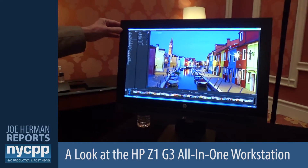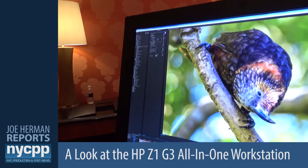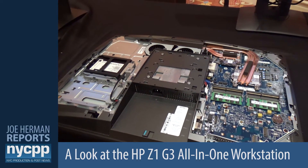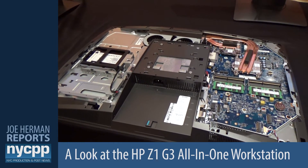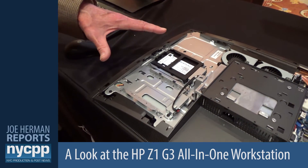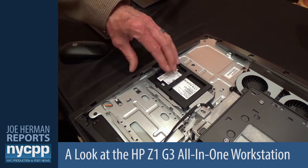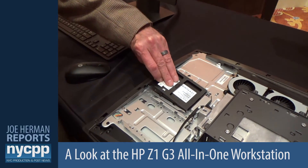We integrate wireless networking in the system. If you want to take a look at the inside of the platform, everything is completely tool-less. One of our foundational requirements of our workstations is that they be completely serviceable. What we're showing here is the back inside of the HP Z1 G3. We have two 2.5-inch storage bays — we can either put in spinning drives or SSDs. Again, completely tool-less, blind-mate, cable-less connections.